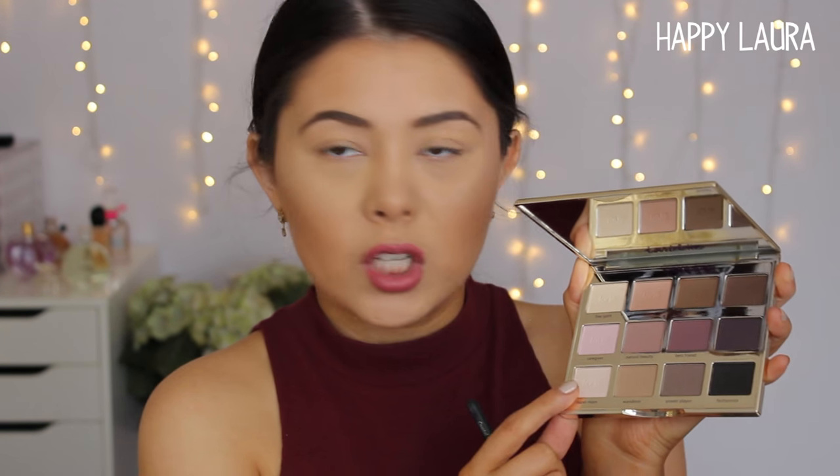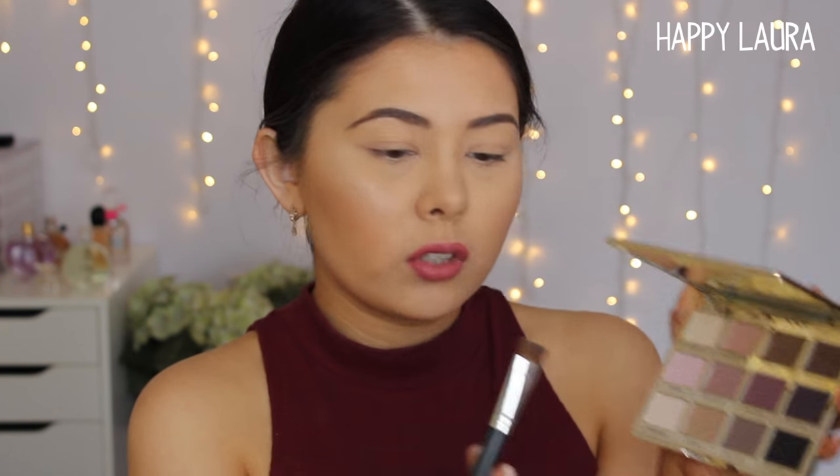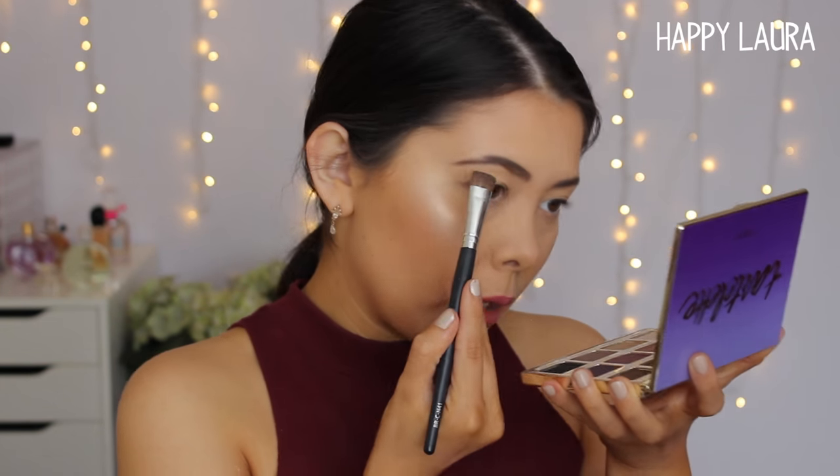So I'm just going to start using the palette. I have already primed my eyes using MAC Soft Oga Paint Pot, and I did use a translucent powder to set that. So to start off, I'm going to highlight the brow bone. I'm going to take this shade in the very bottom corner here — this is called Super Mom — and I'm just going to grab it on a more flat brush and apply that to my brow bone.